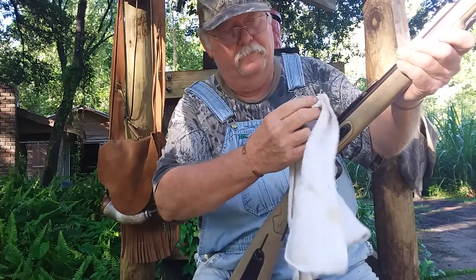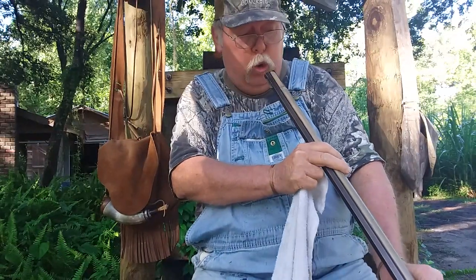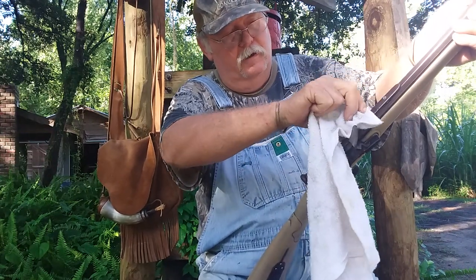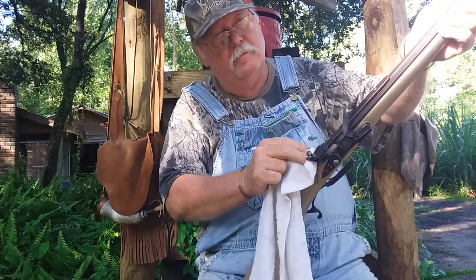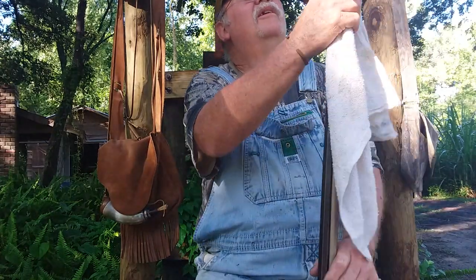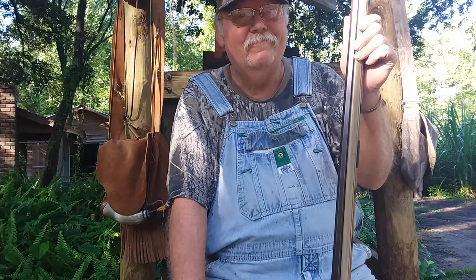I'm shooting a patched round ball out of this rifle. She's only 87 grains — that's why I'm a little skeptical about shooting a deer with it. I suppose if you made that perfect heart shot everything would be fine, but you might have a good little bit of trailing on your hands. Let your conscience be your guide if you want to try that. I'm going to reset the camera and load it up and fire a round off.